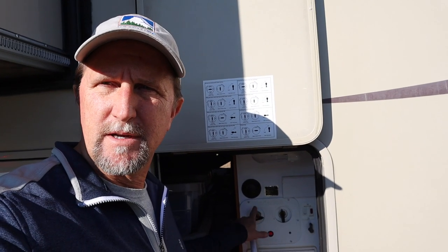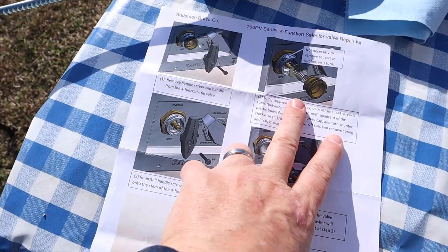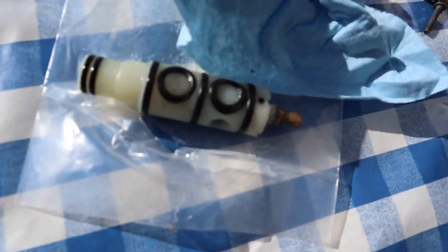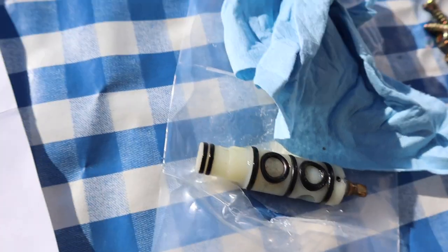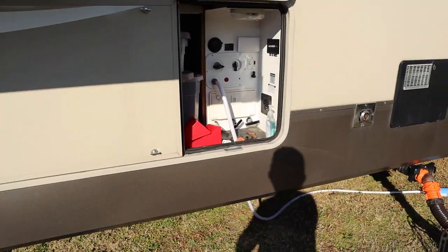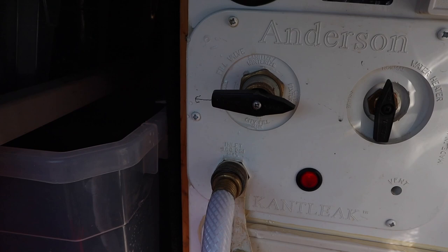Replacing this part is pretty quick and pretty easy. If you are apprehensive about that, it comes with very detailed instructions when you order the part from Anderson Brass. It will come packaged — this will be pre-lubed, it'll come with an Allen wrench and a screw. So you shouldn't have any problems attempting to change that out on your own if you so desire.